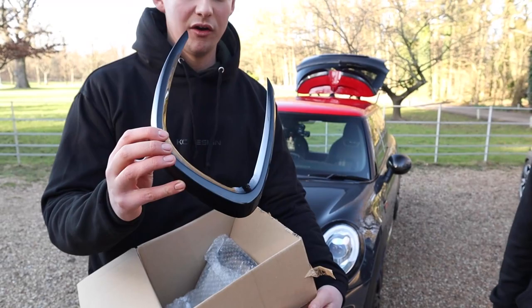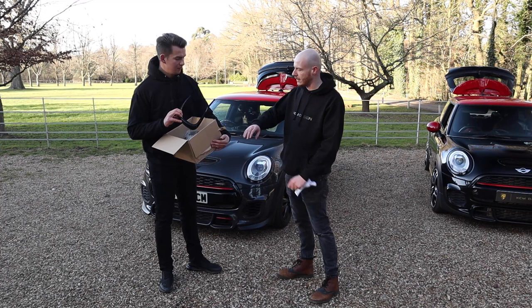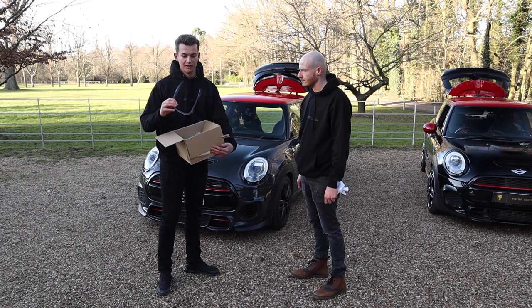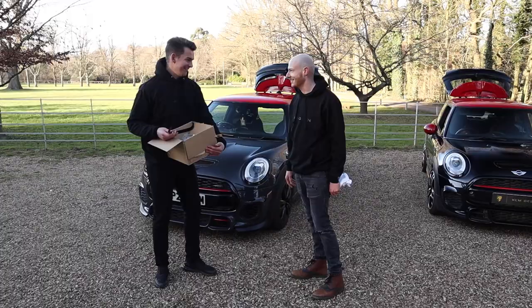These are the grille surrounds, available on the KCM website. They're gloss black, made from plastic, so you can polish them if you want, but they already come polished and gloss black. They come with a protective film on them for transit. The packaging is all top quality and it's a good solid product — fairly heavy, nothing cheap about it, and it's UK made.